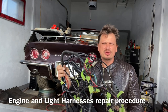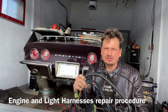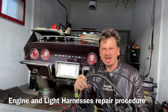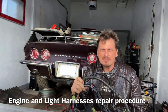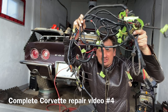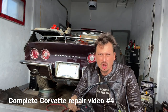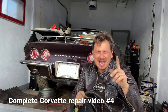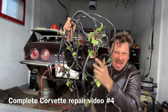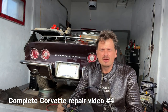Hello, hello, hello, all my beautiful viewers. Welcome to another episode of restoring a Corvette after 20 years of sitting, in which nothing works. In today's episode, we are taking the light harness and the engine harness, bringing them in the house, putting them on the table, and I will show you step by step how to repair these and reuse them basically for free.